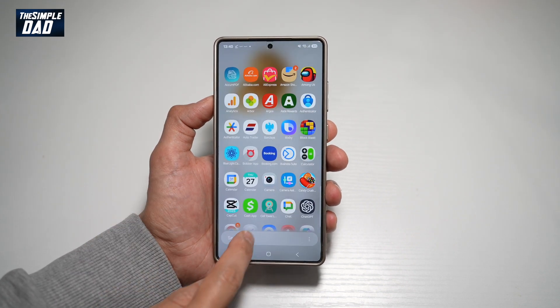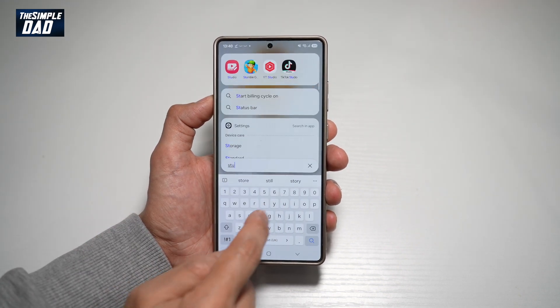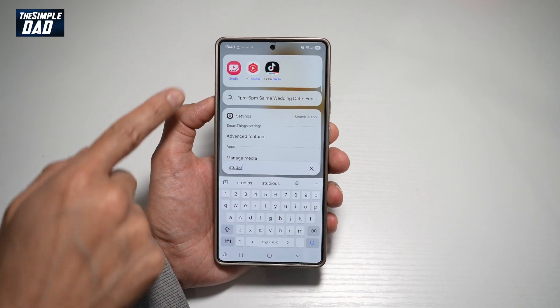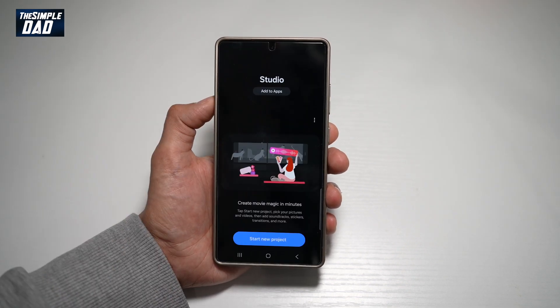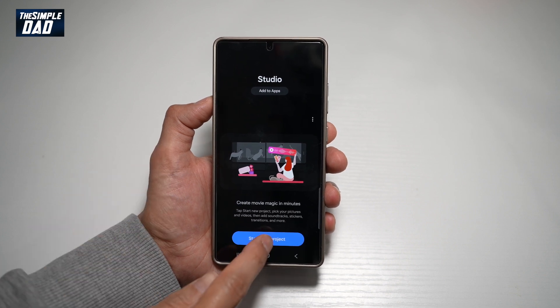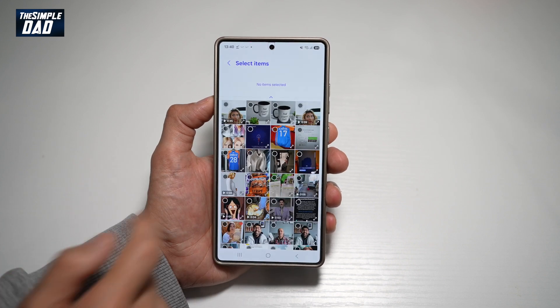On your Samsung S25 Ultra, you have an app called Studio. This is pre-installed when you get your phone. Go ahead and search for Studio and then tap on Studio. Now here you want to go ahead and tap on Start New Project, then go ahead and select that video.